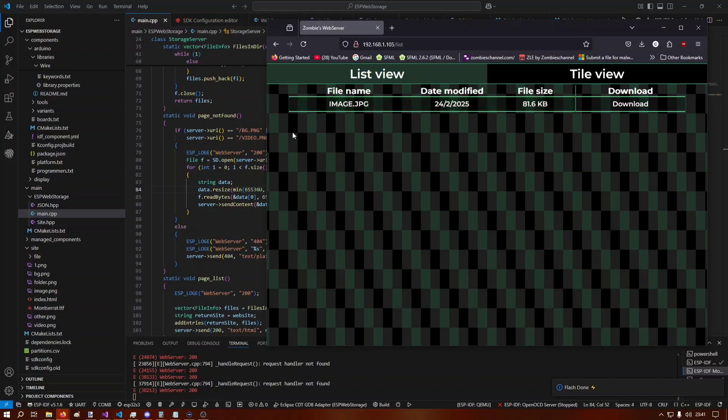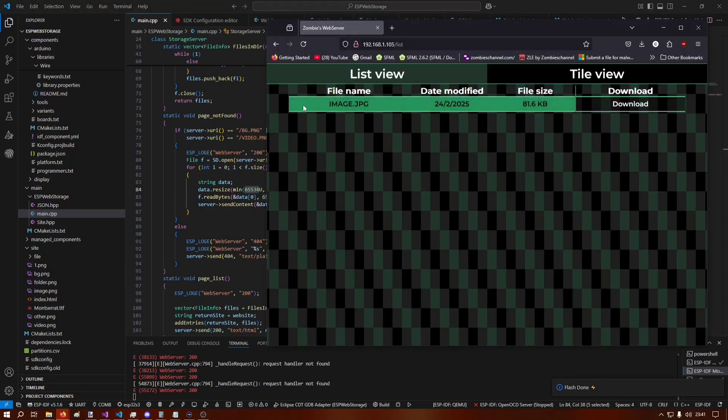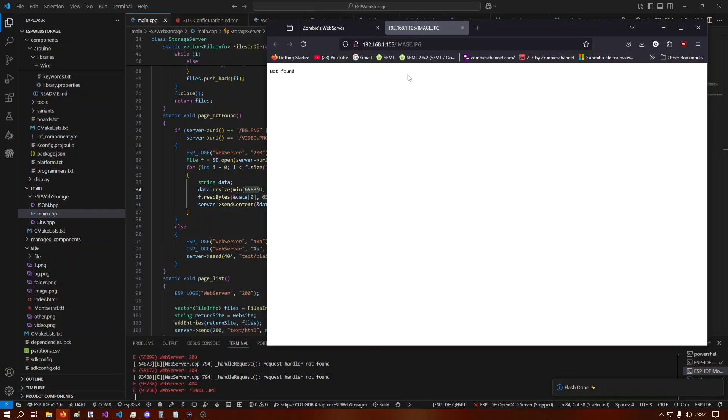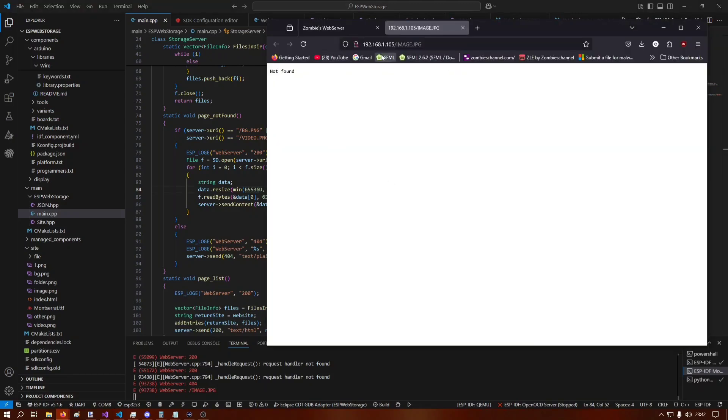Things seem to work fine — I can refresh the page and it loads directly from the microcontroller. I'm currently sending chunks of 65 kilobytes, which due to RAM limitations should be good enough. There's currently an issue where the icon before the file name doesn't load, and the download button doesn't do anything yet. But pressing on an image opens a new tab — the path is wrong so it doesn't find it, but it successfully triggered the image request.